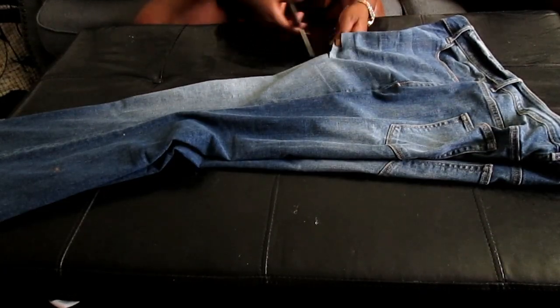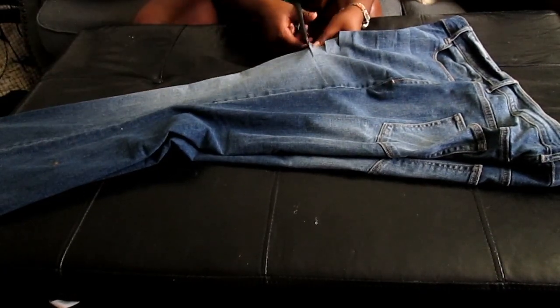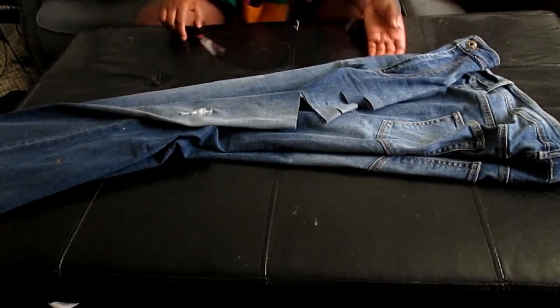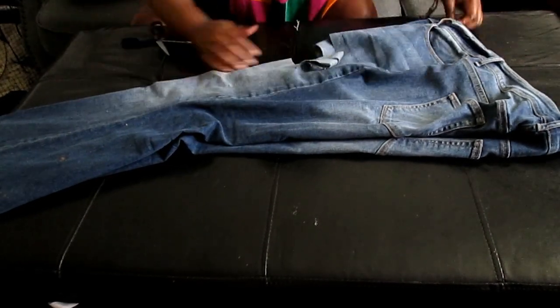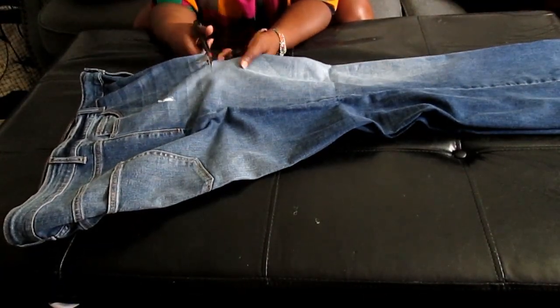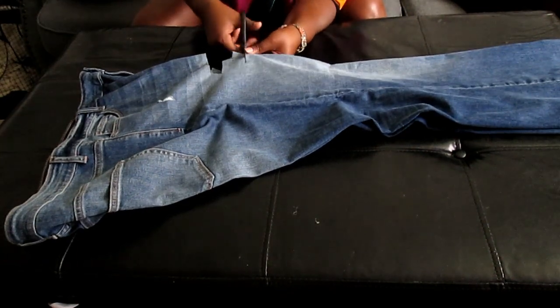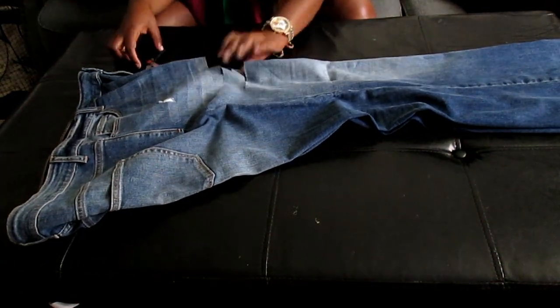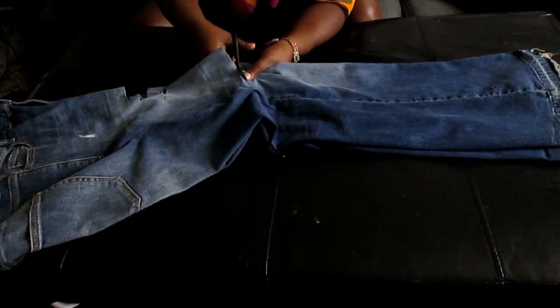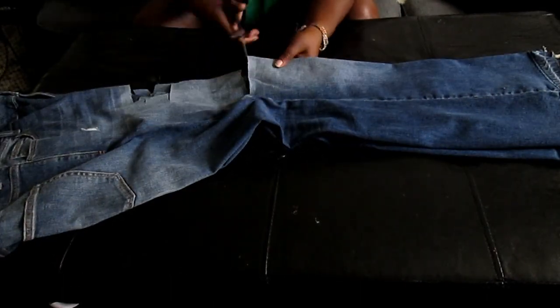Right now I'm just going to go in and cut some slits. You can do it with both legs together or pant leg by pant leg — it's totally up to you and how strong you are. This part is kind of a freestyle; you just cut however many slits you want. I'm just eyeballing what I think will look good.